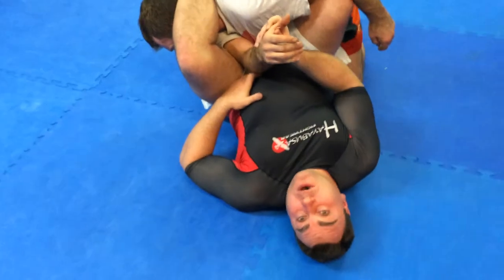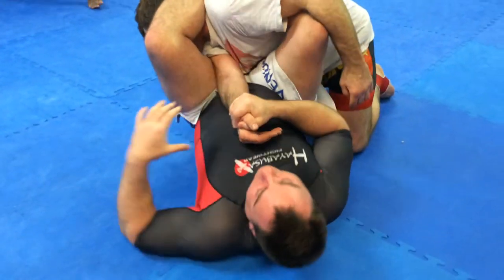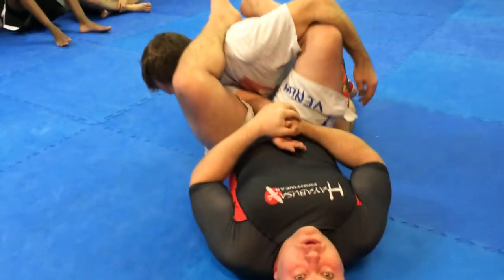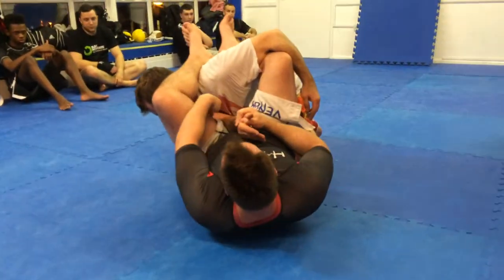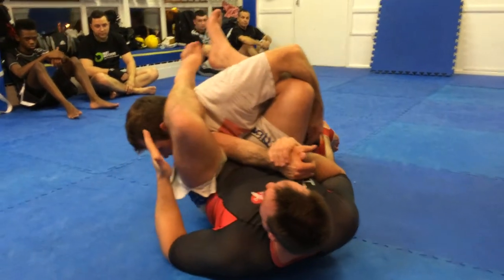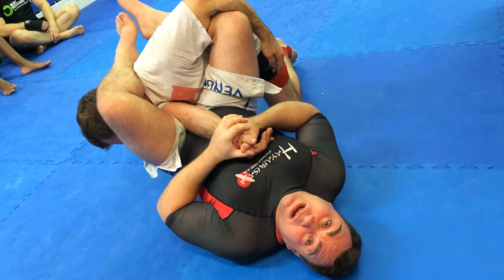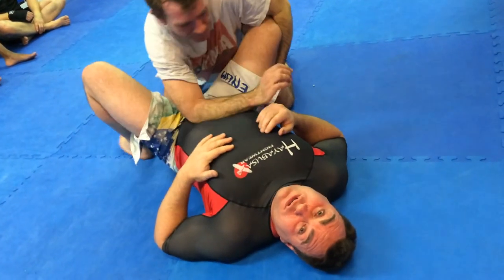His elbow is way up here past my groin. This is in a good position for lots of leverage. This is no good whatsoever. So if I'm too far this way, there's no submission. I need my groin up nice and tight and his elbow close to my belly button. So when I lift, it takes a small amount of leverage to finish the technique.